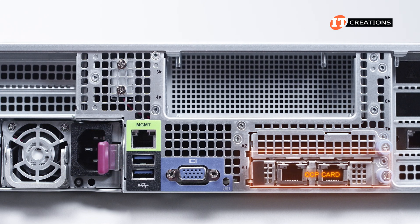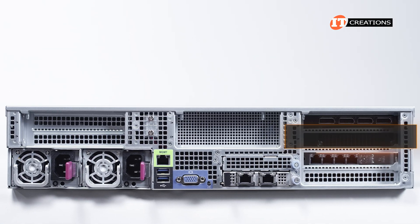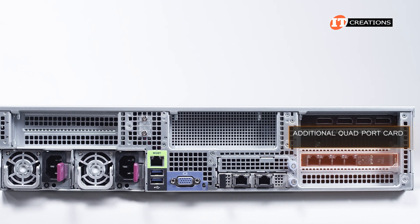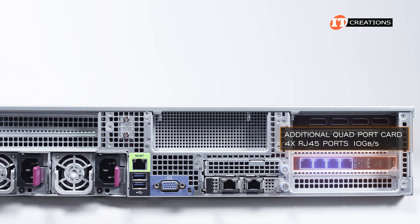Currently, the system is outfitted with an OCP card offering two 10-gigabit RJ45 ports, plus an additional quad-port card in the PCI slots with four RJ45 ports, also at 10-gigabit per second. Let's take a look inside.